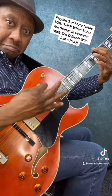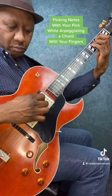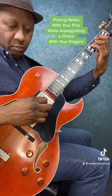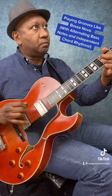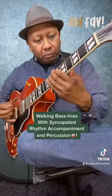Playing two or more notes with strings in between is way too difficult with just a pick. Picking notes with your pick while arpeggiating a chord with your fingers. Playing grooves like bossa nova with alternating bass notes and independent chord rhythms. And my favorite — walking bass lines with syncopated rhythm accompaniment and percussion.